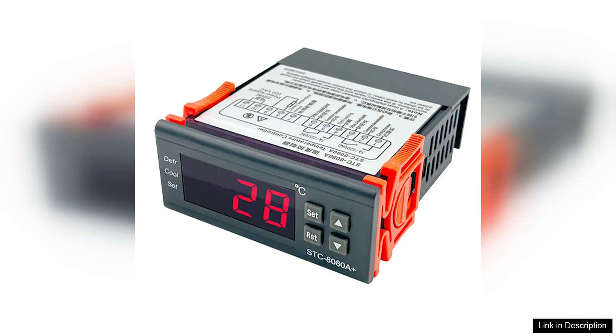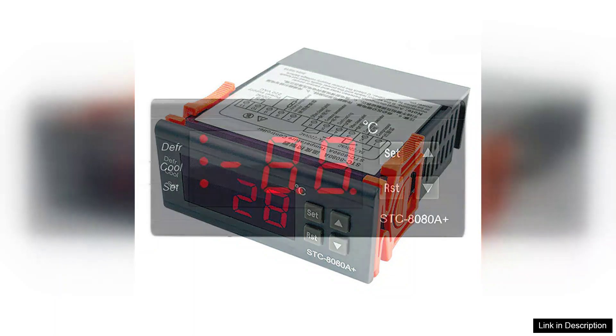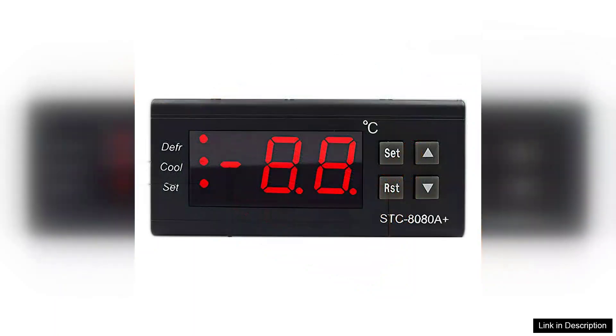Featuring advanced microcomputer control, it allows for accurate temperature regulation, making it an ideal choice for both home and commercial applications. One of the standout features of the SD80A is its dual function as both a thermostat and a refrigeration defrost controller.